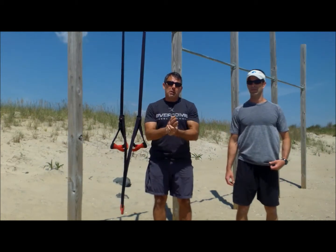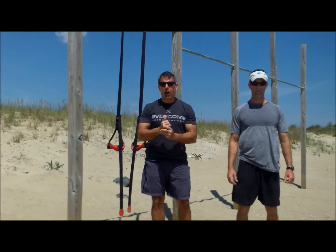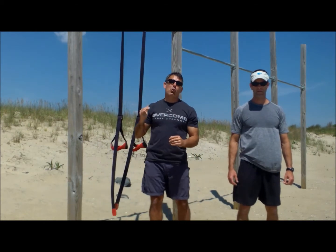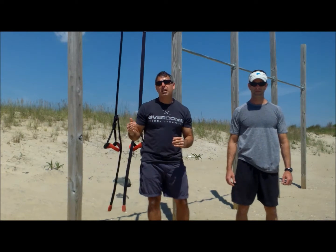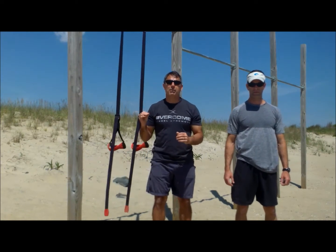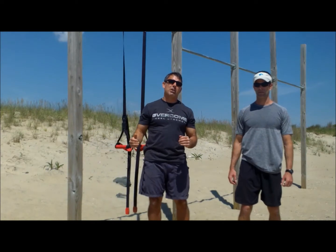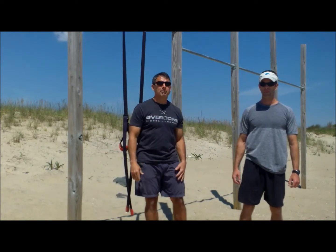Welcome to Warrior Beach. We're going to go over pull-up and bodyweight row technique today, just to make sure that we're all on the same page and everybody knows exactly what they're going to do when they get to the pull-up station of the Warrior Challenge. I'll let Jim take over from here.